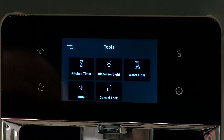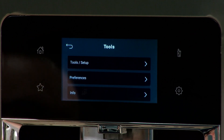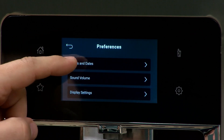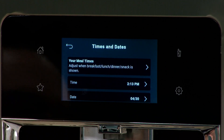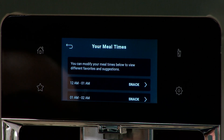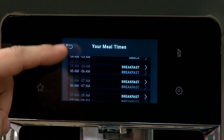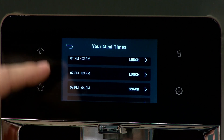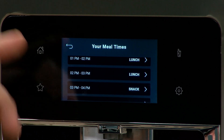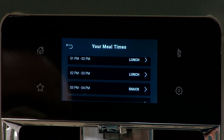If we go to Settings, then Preferences, then Times and Dates, right at the top are your meal times. Click on that — this covers every hour throughout the day, and you can set each hour as either snack, breakfast, lunch, or dinner. Right now we've set the 2 p.m. hour to lunch on this refrigerator, and that's why those three favorites are at the top.